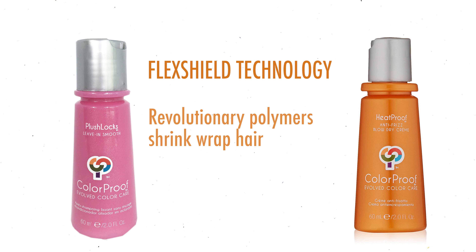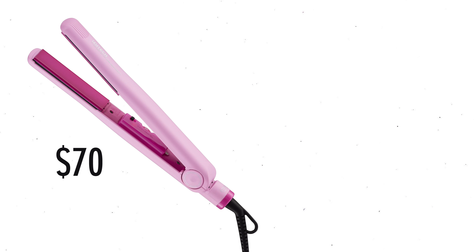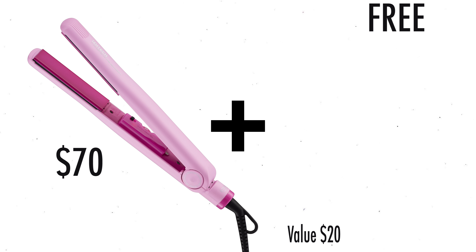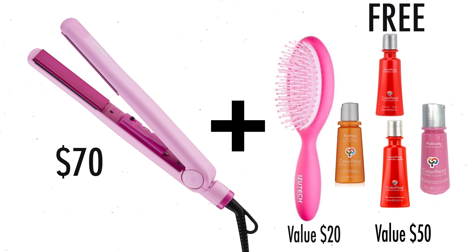Plush Locks is a leave-in moisturizer and Heat Proof is a styling cream. Both contain Flex Shield Technology, a revolutionary polymer that shrink-wraps the hair for unrivaled heat protection up to 450 degrees Fahrenheit.